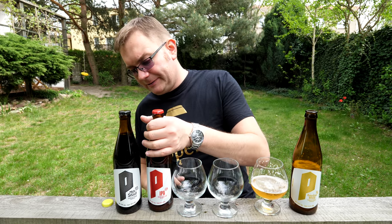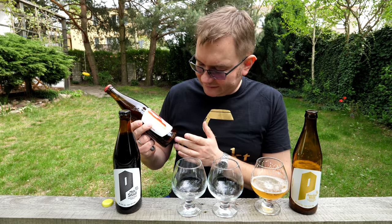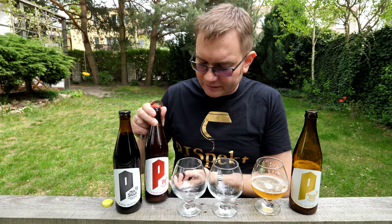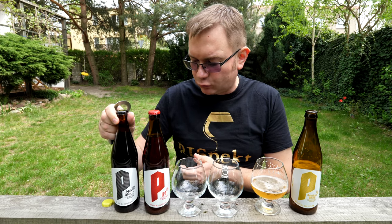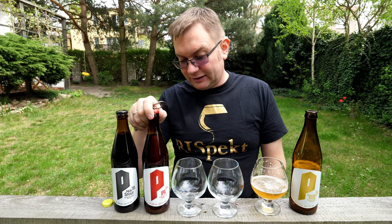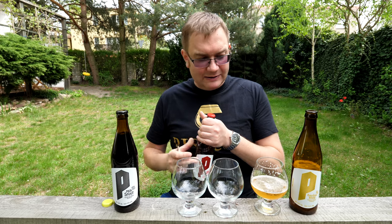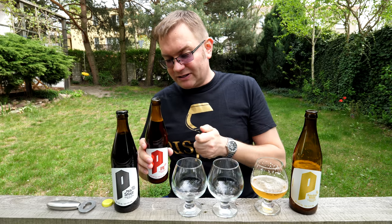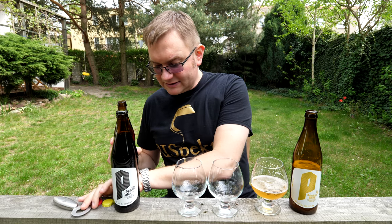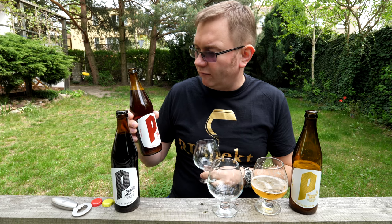Miejmy nadzieję, że Milk Stout nie będzie tak wysycony. W zasadzie jeżeli chodzi o ekstrakt i alkohol, powinienem spróbować ten Milk Stout najpierw, ale jest ciemny, wyraźnie kawowy, czekoladowy, więc stwierdziłem, że lepiej będzie spróbować najpierw IPA. Tutaj kapsel czerwony golas, tu mamy żółty golas na pszenicznym — peipa, ten czynek browar.